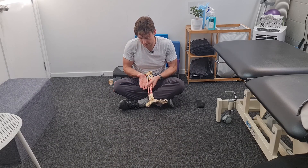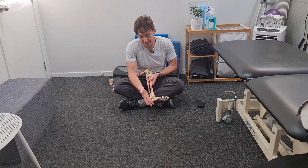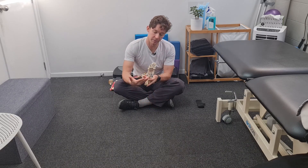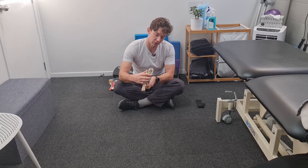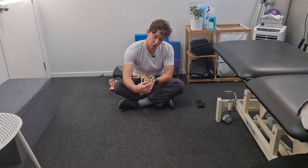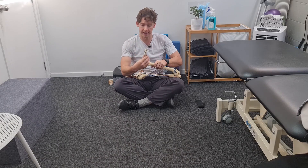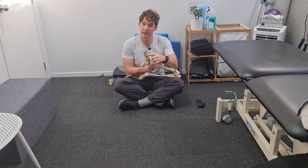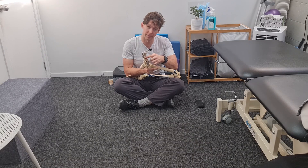The peroneal longus has a longer way to travel. It comes down the side, goes behind that malleoli, wraps under the cuboid, and then comes across with a kind of spider web of attachments. The really interesting one is on the bottom of the first metatarsal. So when we tighten the muscle, it helps push down that big toe knuckle — pushing this way. It has a role to play when we're pushing off the ground, which I think is a little bit missed out when considering rehab of this muscle.